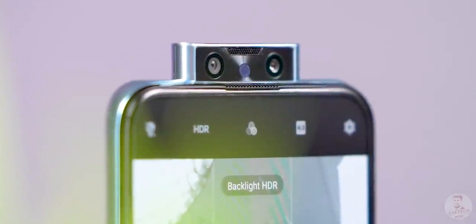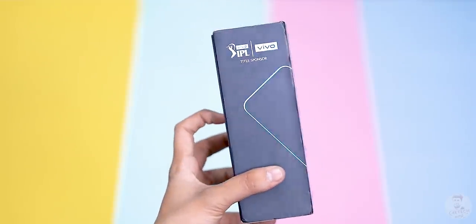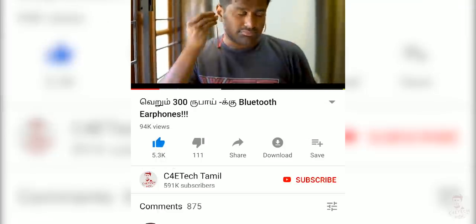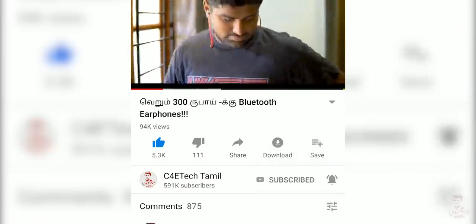6 cameras, 4 cameras, 2 cameras. This is the Vivo V17 Pro. Let's unbox this video. Hey guys, my name is Ash, you are watching C40 Tech. If you enjoyed the video, please press the thumbs up button, subscribe and hit the bell icon. Now let's get into the video.